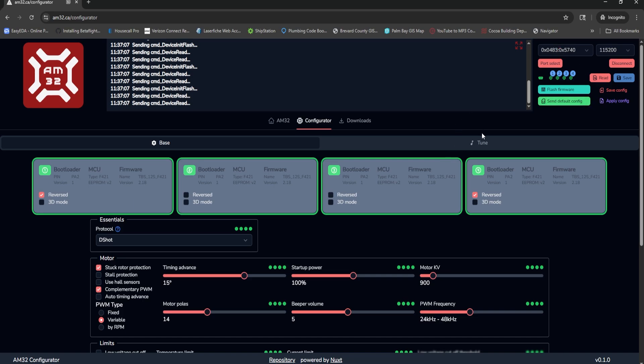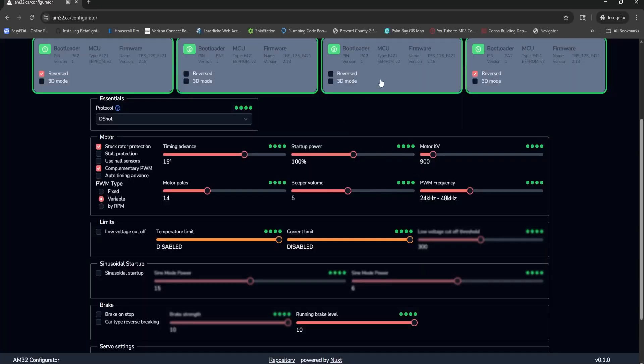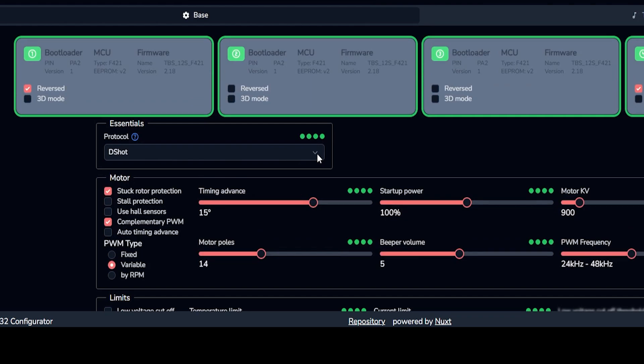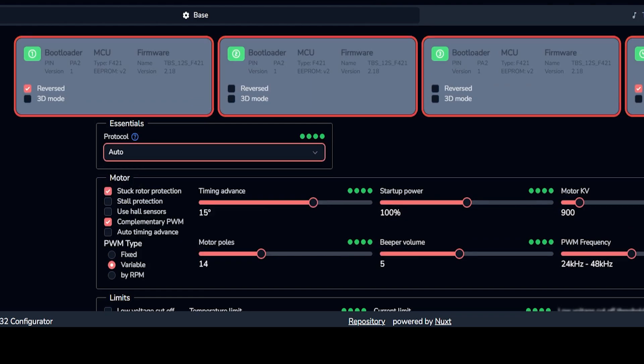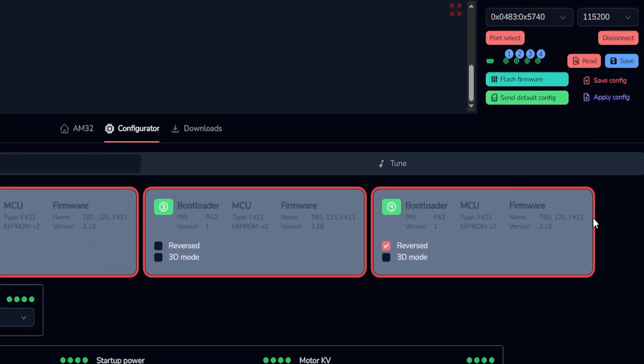Here is where the magic starts to happen. You select your ESCs by clicking on them — click to deselect, click to select. I now have all four selected, represented by the green dots. You can choose your protocol — I am forcing DSHOT, though you really should be in auto and let it do its own thing. You can change whatever settings you want here, but nothing takes effect until you press the Save button. Keep that in mind. Also, don't go changing your settings until you've flashed your firmware.